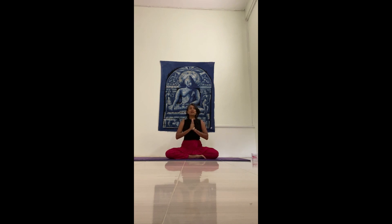Namaste and welcome to Very Gentle Hatha Yoga with Priyanka. To start with, please make yourself comfortable with your sit bones either on a cushion or on your mat. You could also do this in a chair. If you're in the chair, you'd have your feet flat on the ground with your sit bones on the chair. Whatever works for you.